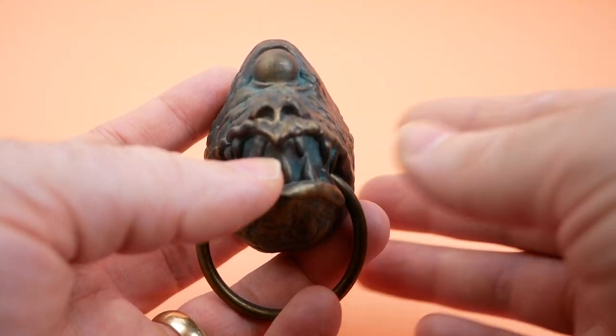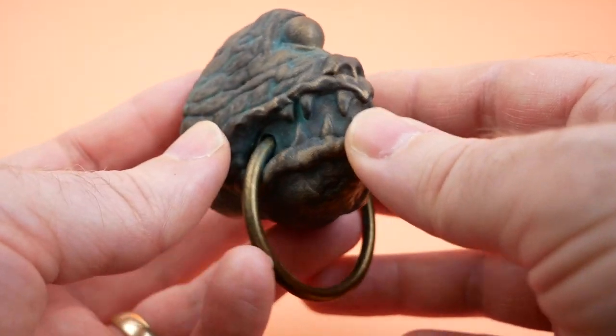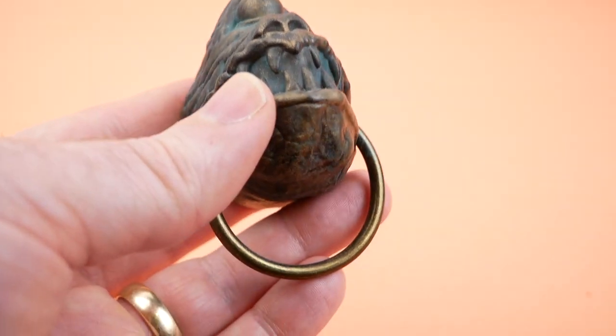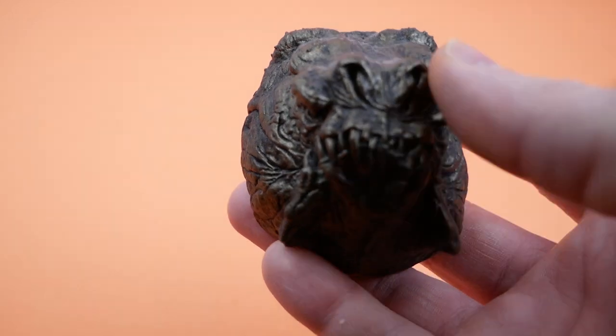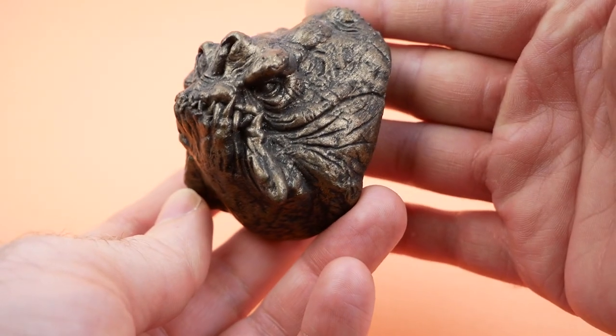Since then, they've gone on to release a whole line of magnets in a similar vein. They're kind of all a similar size and similarly painted to look metallic. One of the ones that I picked up since I got this one — and I believe I bought this one with my own money — is the Rancor magnet.